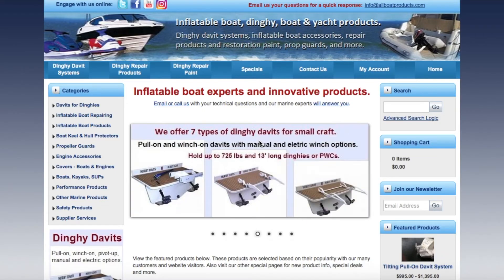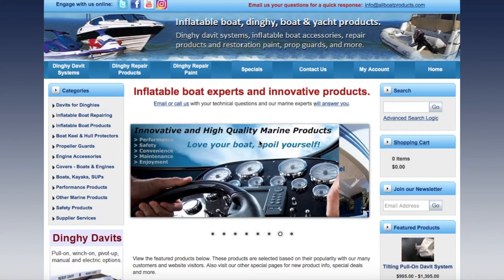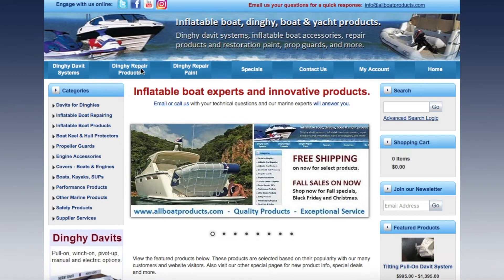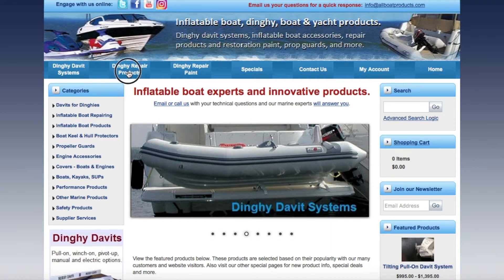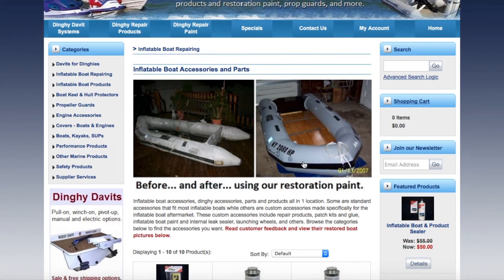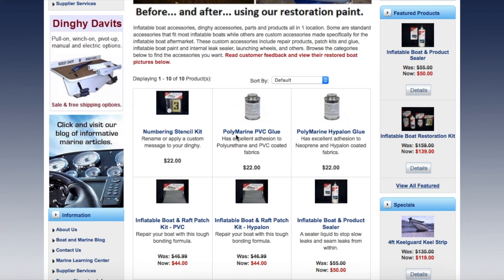Here's another website I think might help you — it's allboatproducts.com. When you get there you'll be on their homepage, and then I went to 'Dinghy Repair Products' — click that. Here are some before and after pictures, and they have all your different products that you need. Here's PVC glue and here's hypalon glue.